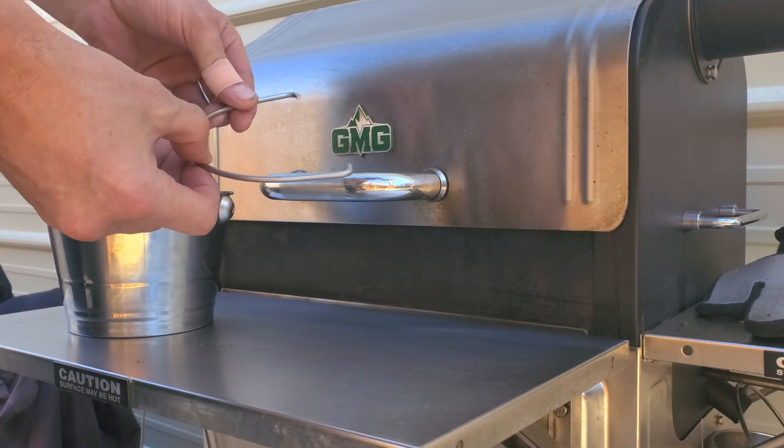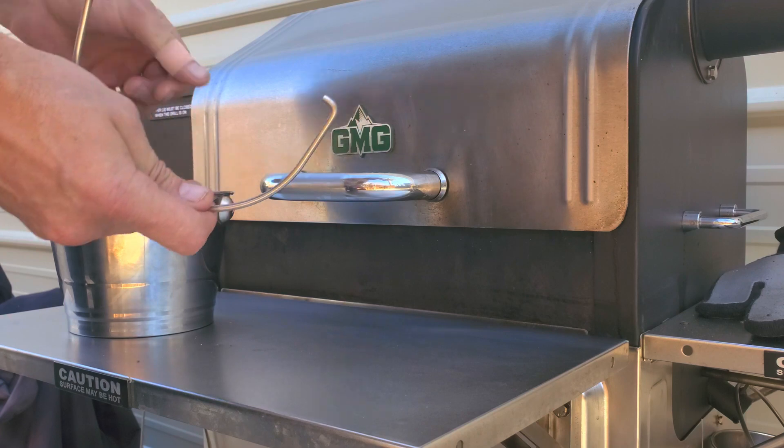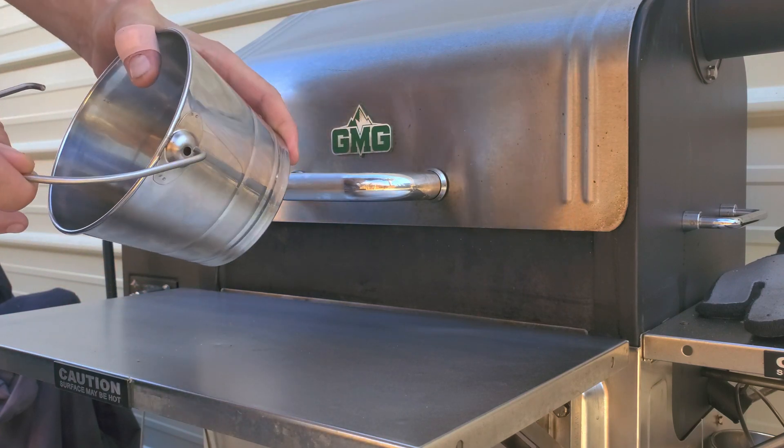Sometimes we have found that the handle here for the pail can come off. So just a real basic video on how we put that back in.